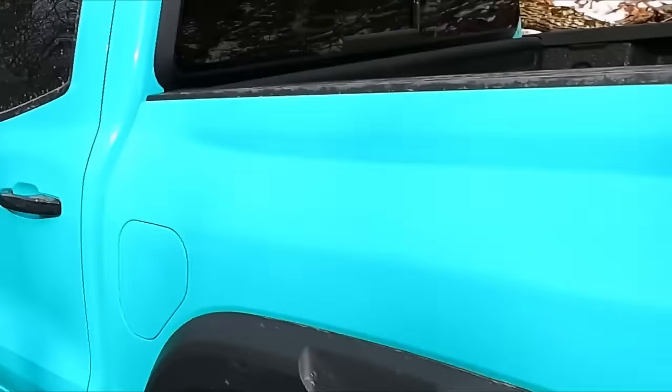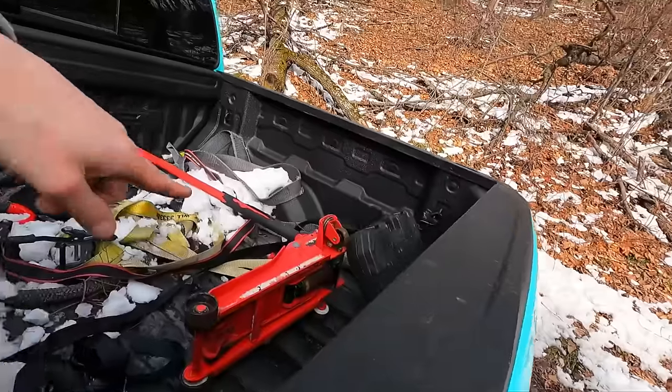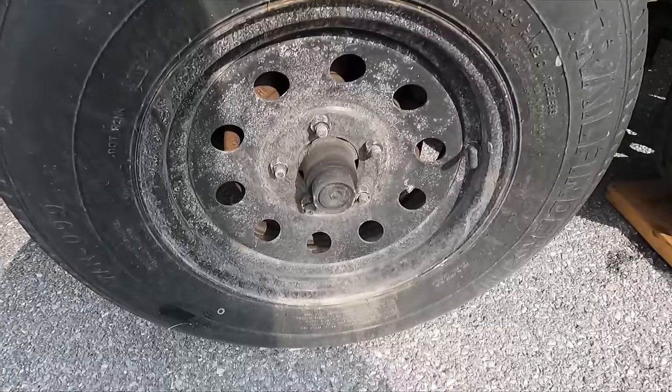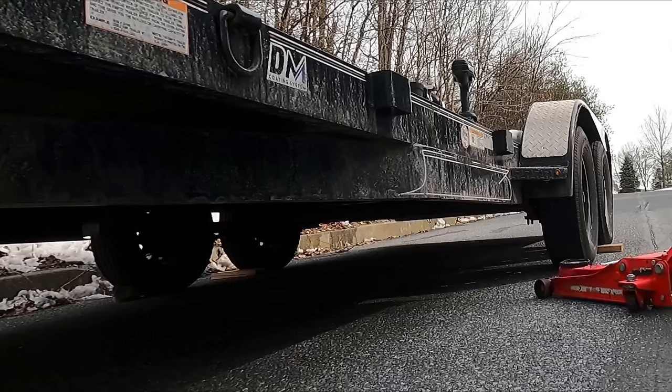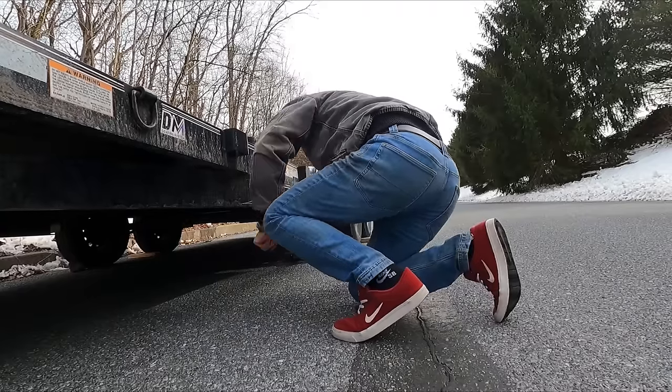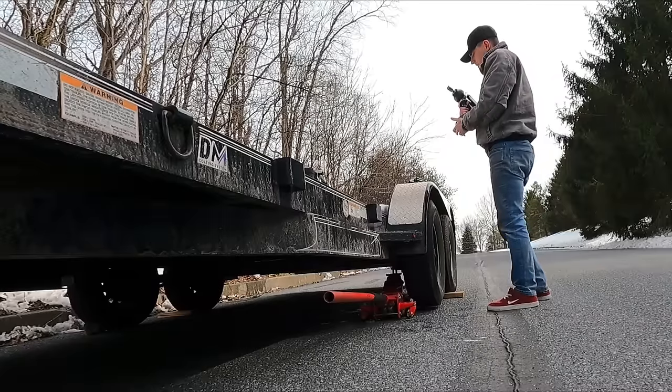We're back — trailer didn't go flying down the hill, thank God. Got the tools: jack, ratchet, socket, impact. Going to try and get this stupid wheel off. Bad bearings, seized brakes — who knows? Let me know if you guys know.